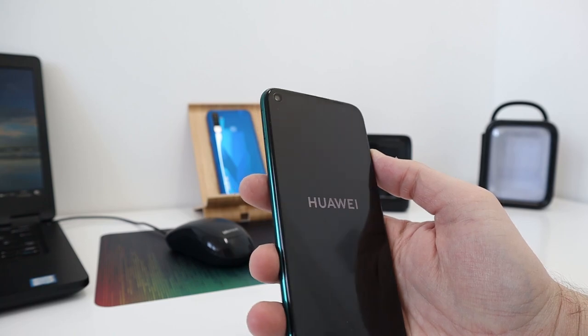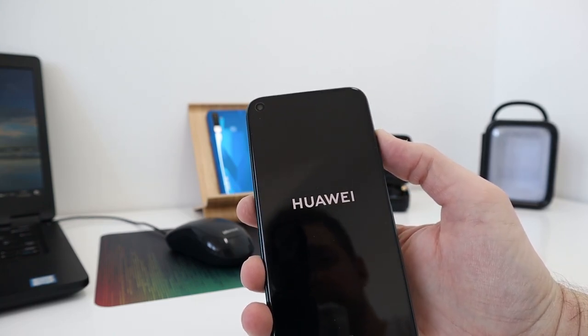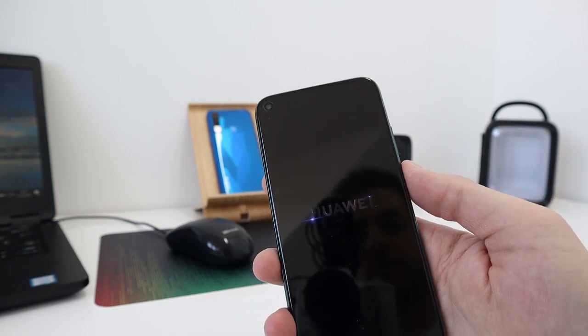Specs-wise, it's powered by the Kirin 810 octa-core processor, has 6GB of RAM and 128GB of internal storage.